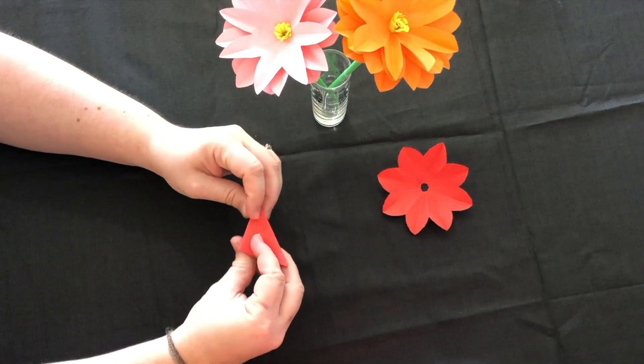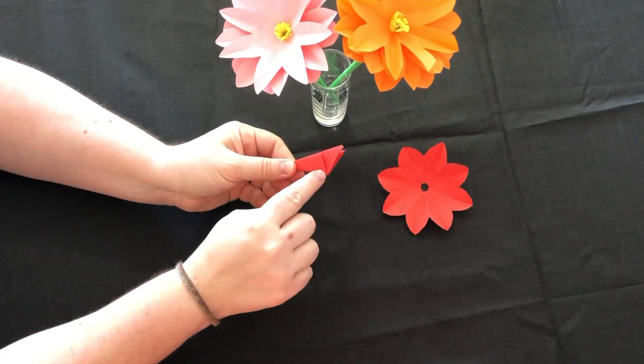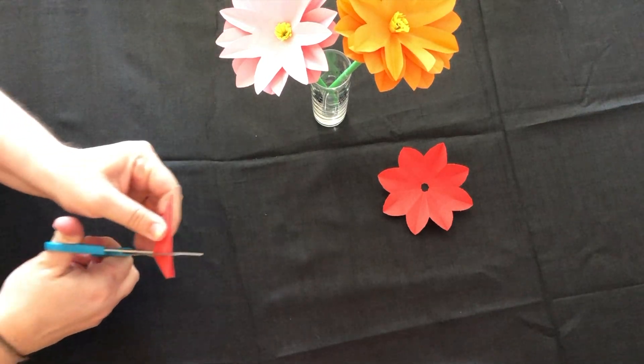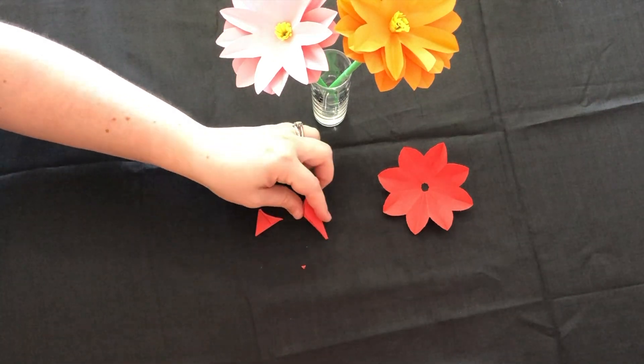And finally, fold it one last time in half. Now take your scissors and cut half a petal shape in an arc, then cut the tip of the point off, just a very small amount.